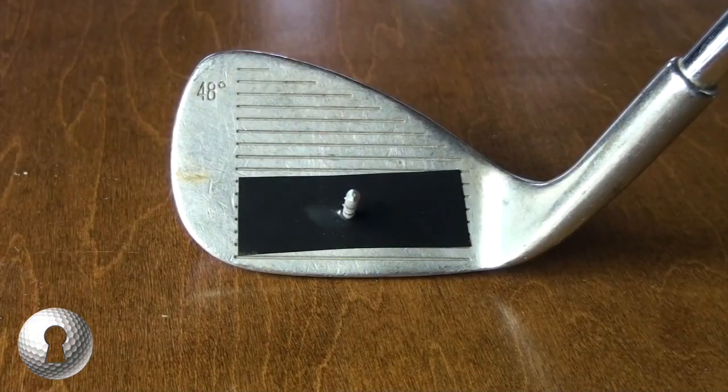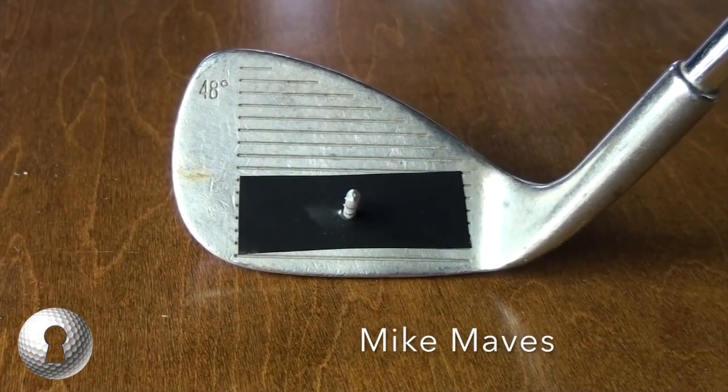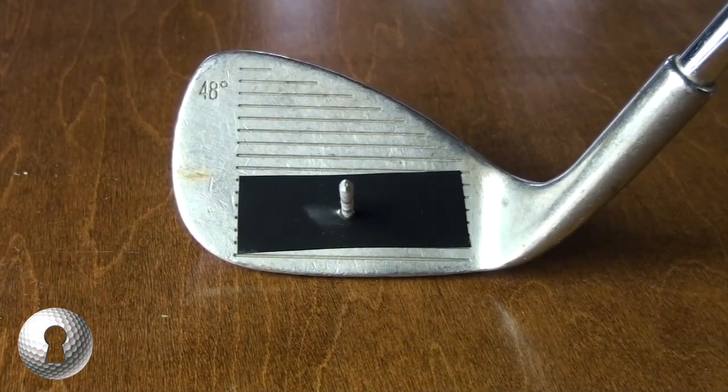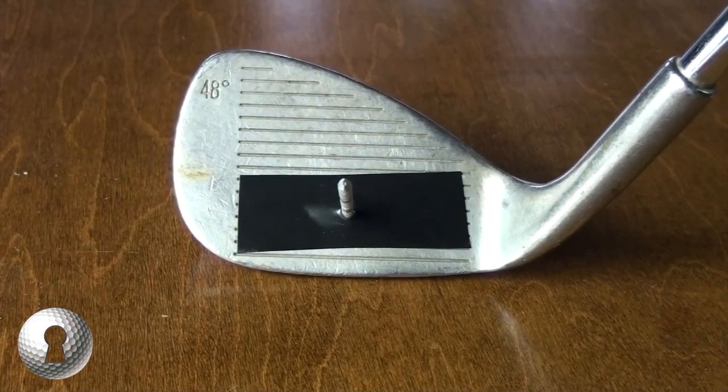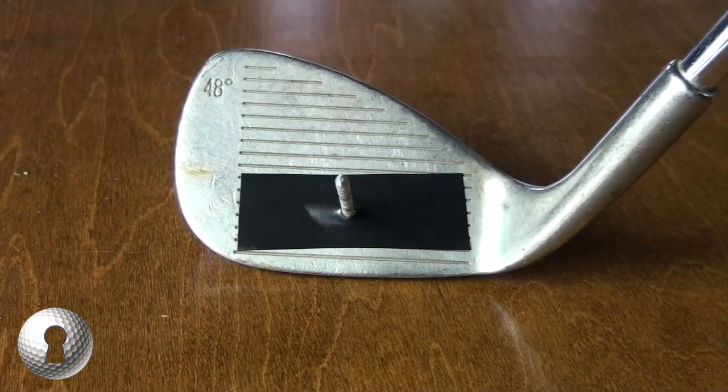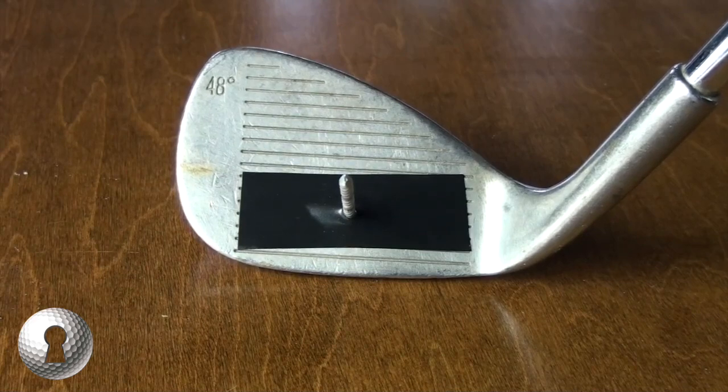I've got a little bit of a demonstration. I got my electrical tape out again, and I've put a nail into the face of the club, so it's pointing roughly where the ball should take off from the center. I want to visually demonstrate what happens when the golf club is too upright for you, and you come in heel first.